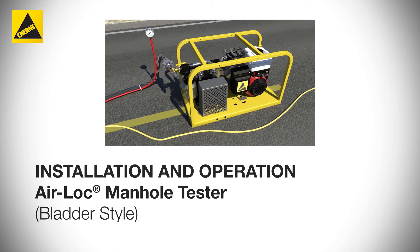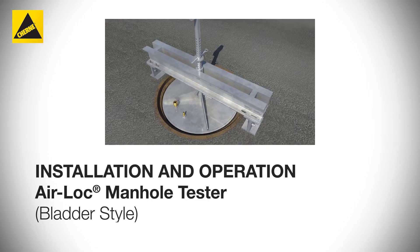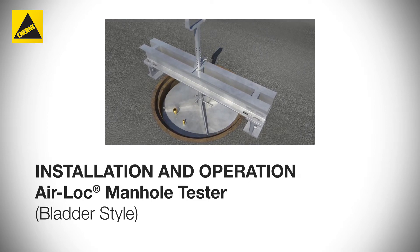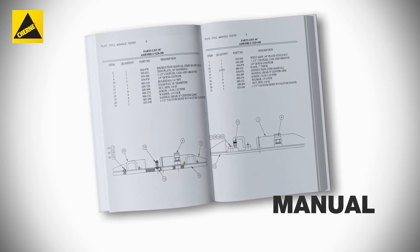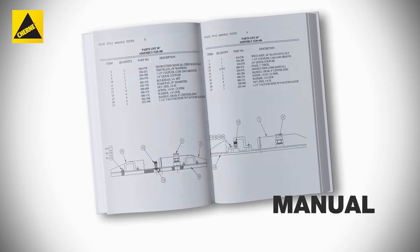In this video, we'll give you a brief overview of how to install Cherney's Airlock Manhole Tester. Remember, always fully read your manual for a detailed description of installation techniques and safety concerns.